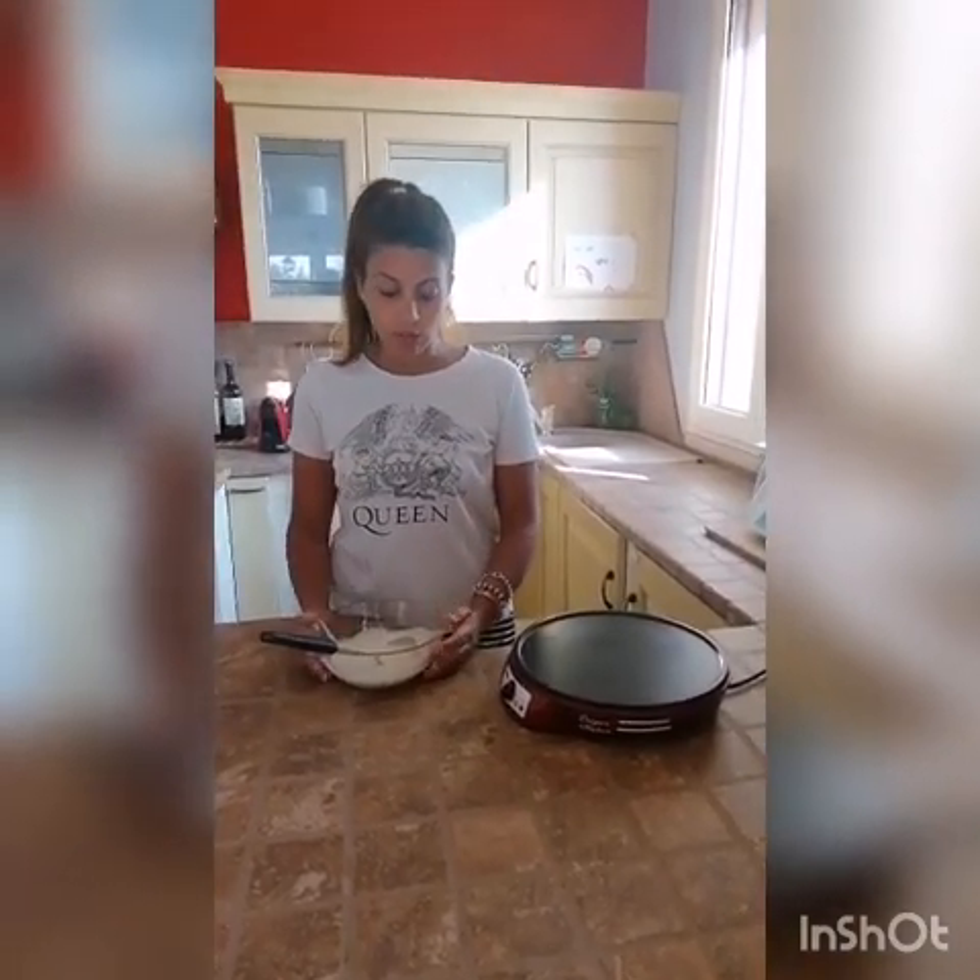Allora, cosa faremo? Dei pancake! Potete scegliere la ricetta che preferite, quella che magari utilizzate abitualmente. A noi piace questa, senza né latte né uova.